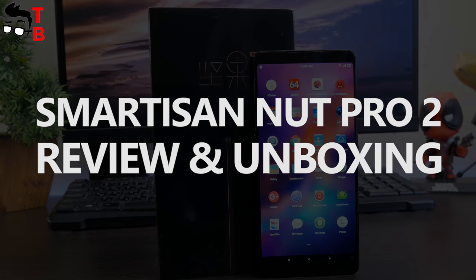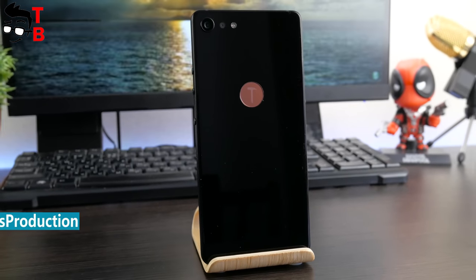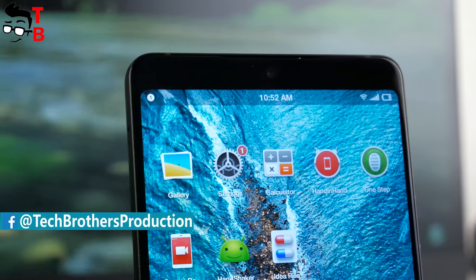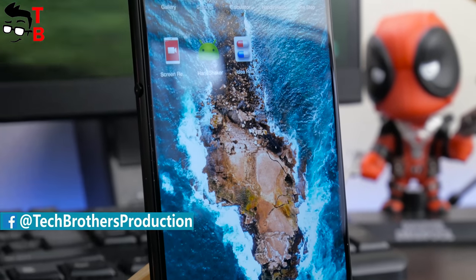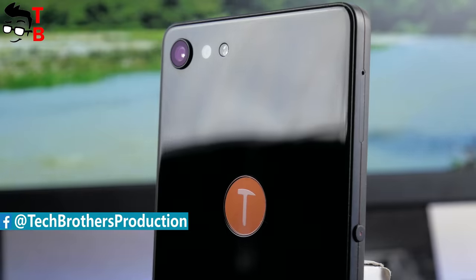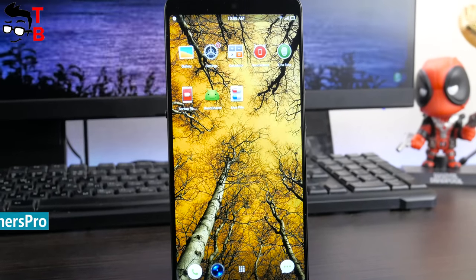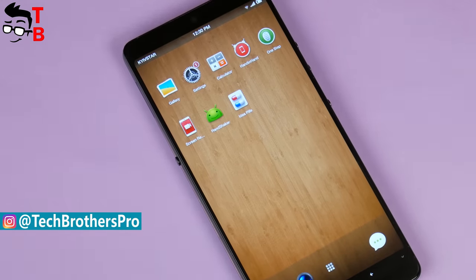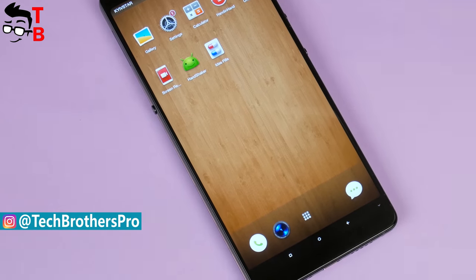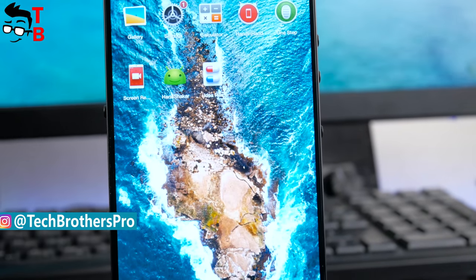Hey, what's up! This is Tech Brothers. Today I want to talk about a little-known manufacturer, but it is a very interesting device. We are used to smartphone leaders such as Apple, Samsung, LG, Huawei and others releasing new devices several times a year in different models, versions and series. However, there are so many little-known manufacturers from China that every day I find out about a new interesting device. This time, it is the Smartison NUT Pro 2.